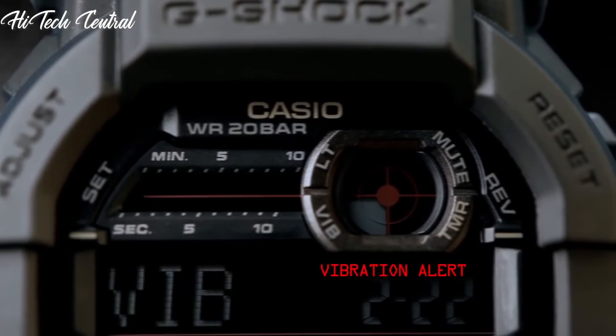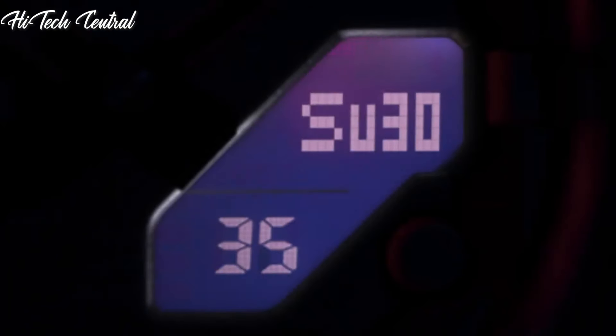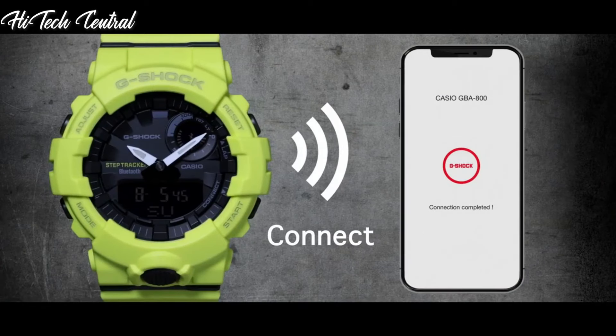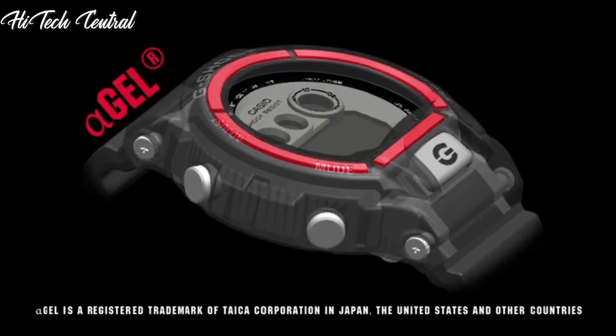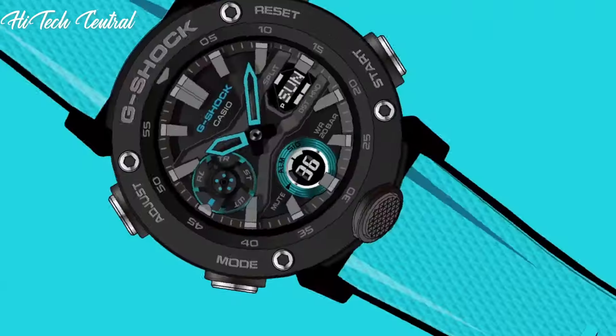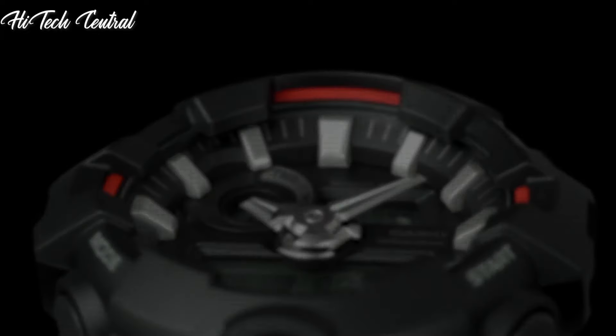Welcome to my channel Hitech Central. If you're looking for the best budget Casio G-Shock watches based on specifications, you're in the right place. I've included links in the description below for further information on the goods. Let us begin without further ado.